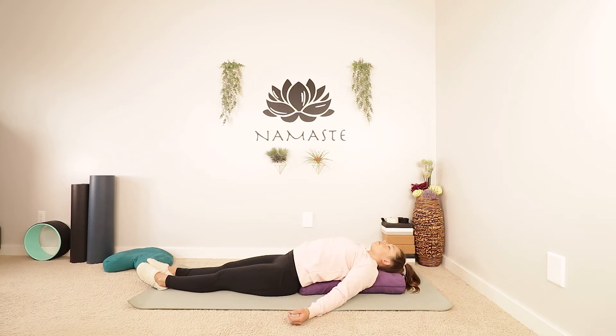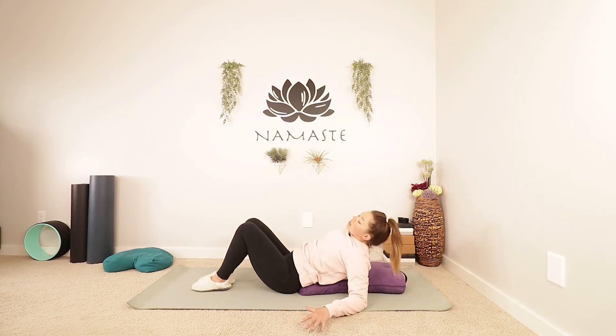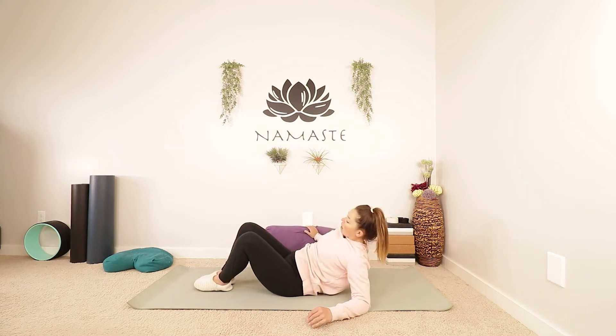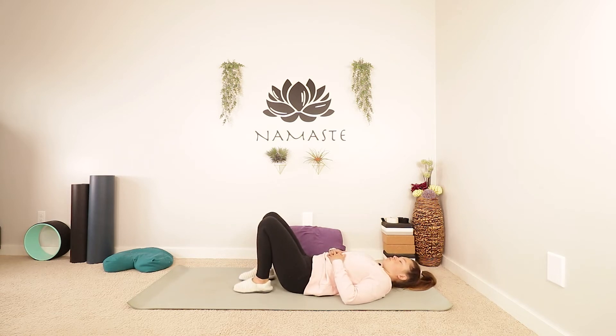Take another big breath in and out. You can start to walk your feet or plant your feet on the mat so your knees are bent. If you are laying on top of something, you can start to sit up a little bit so you can take it out from under you. Just slide your pillows off to the side, come all the way down, lay down. Bring the length back into the spine. You might want to do a little rock side to side with the knees. You might want to be nice and still. Just feel the sensations that are running through the body so far.